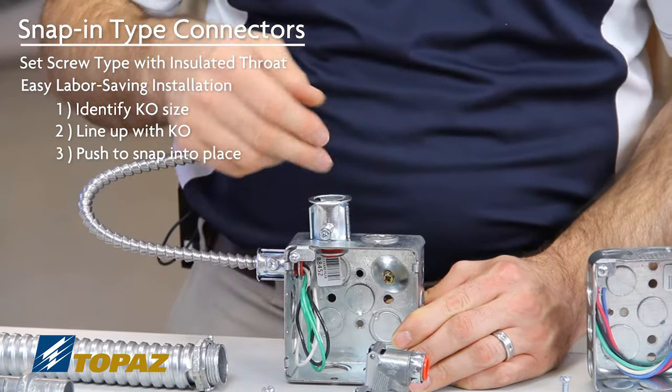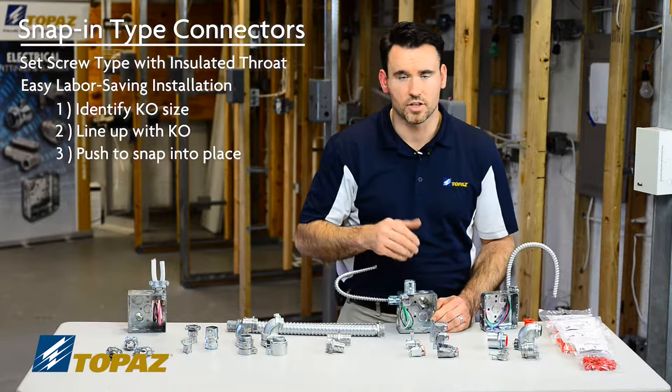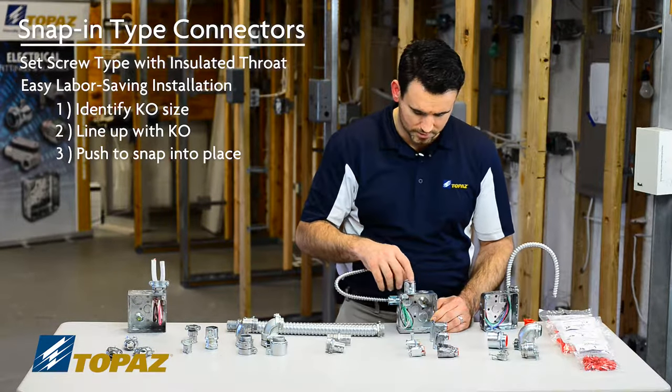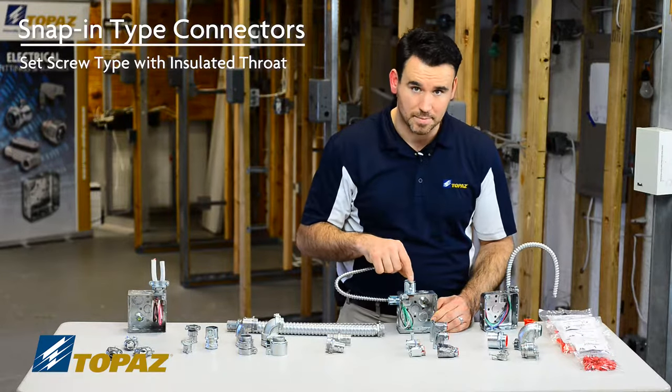Once you secure your cable to this connector, it'll keep it from moving around. You need the cable there to ensure it's not going to move. That was your single screw snap-in connector.